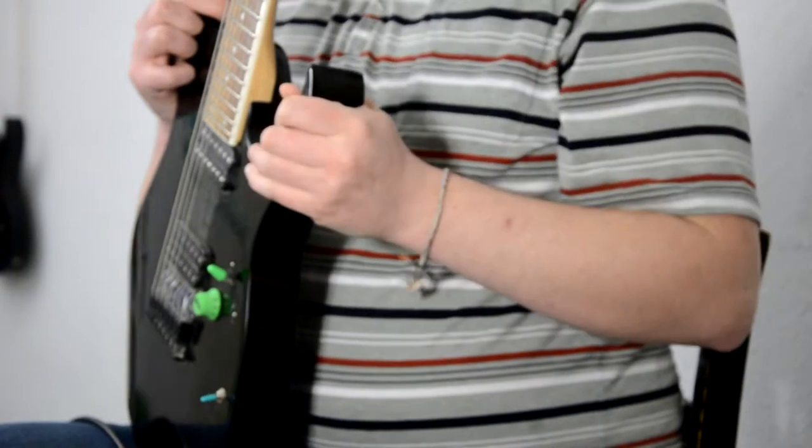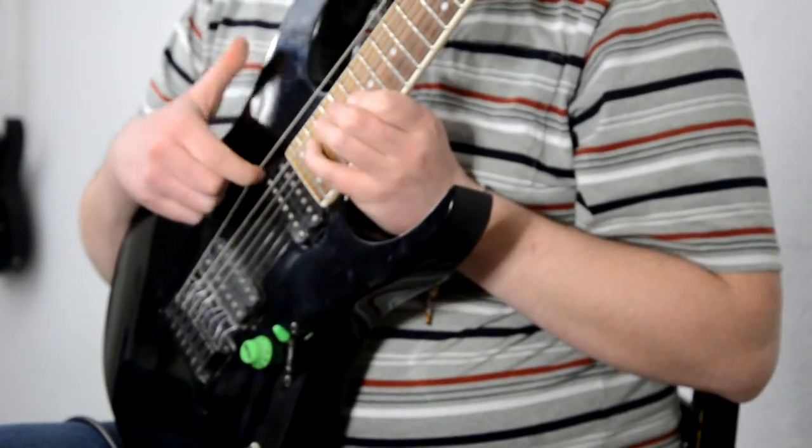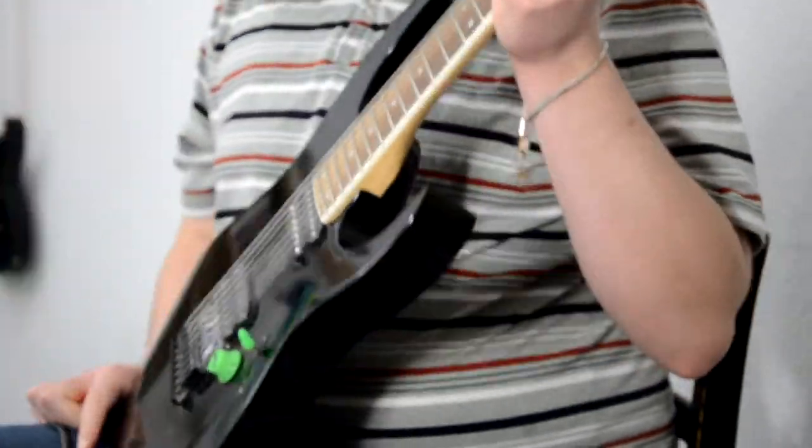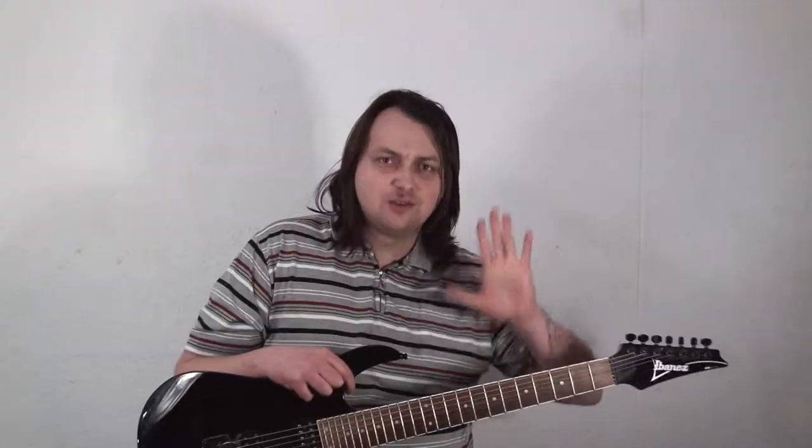There are a couple of frequently asked questions when it comes to a 7-string guitar. Basically, should you approach it as a 6-string guitar with an additional low B string, or is it a completely different instrument? I saw a bunch of videos on YouTube where people claimed that 7-string is totally different than 6-string, and you shouldn't have a similar approach to it. I saw similar videos about 4-string vs. 5-string vs. 6-string basses, and I can't quite agree with it.